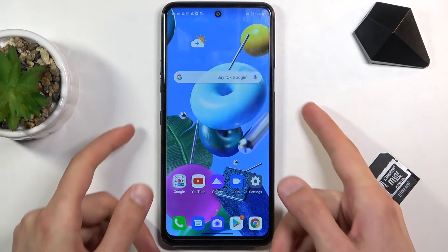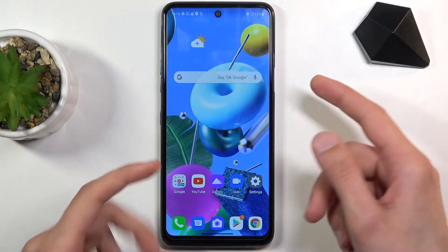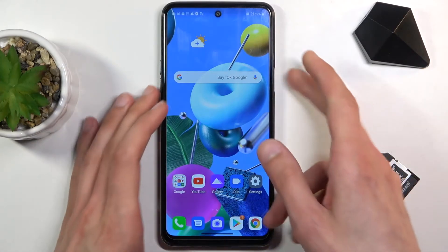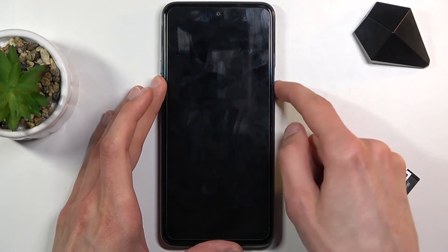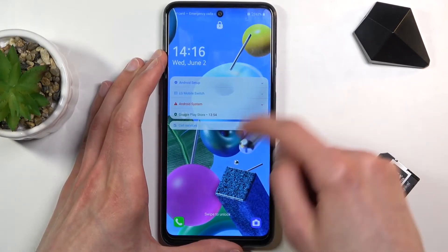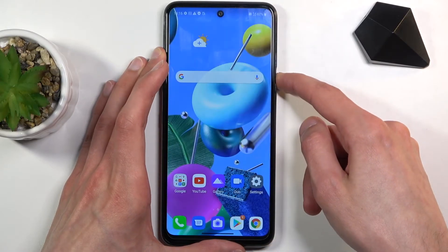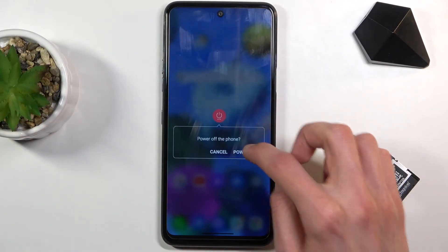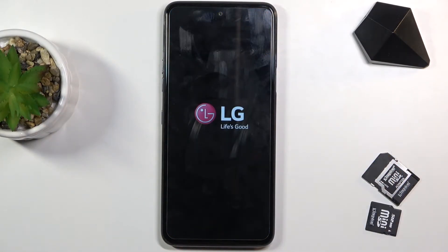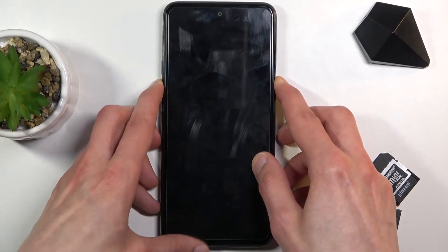To get started, you'll want to hold the power key and volume down to either forcibly shut it off — assuming you don't know the combination to the home screen or screen lock — or you can simply hold only the power key and select power off. From now, let's hold the power key and volume down.